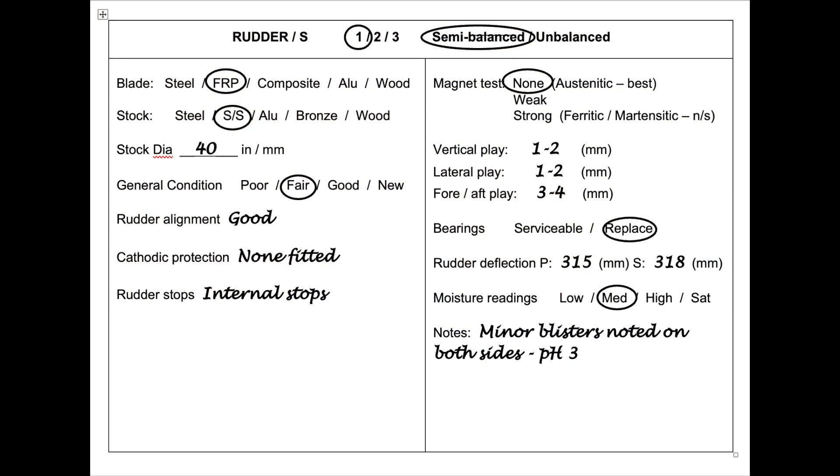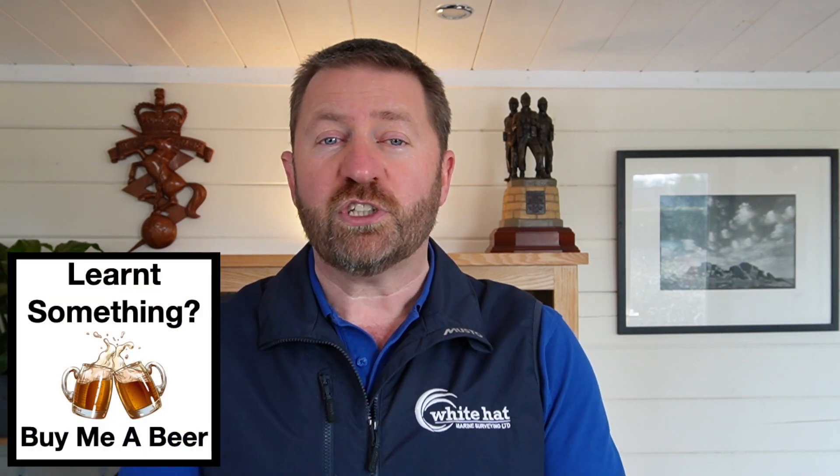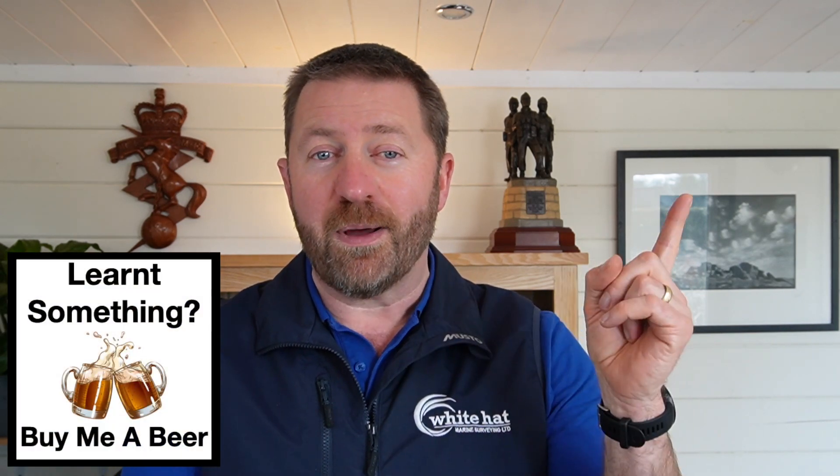Here are what my notes might look like after checking a typical FRP spade rudder on a yacht. I hope you enjoyed watching this video and if you learned something new then why not support the channel by buying me a beer using the link in the banner. Thanks for watching — I'll see you all next time.